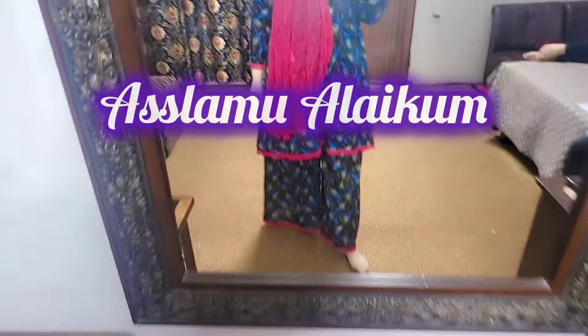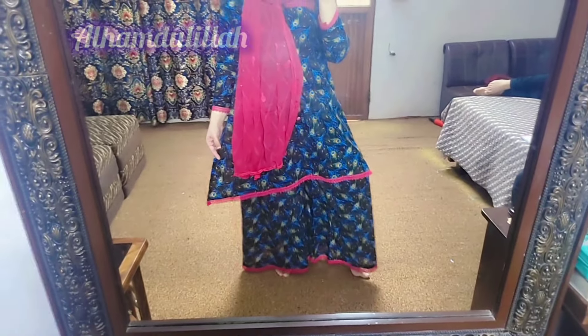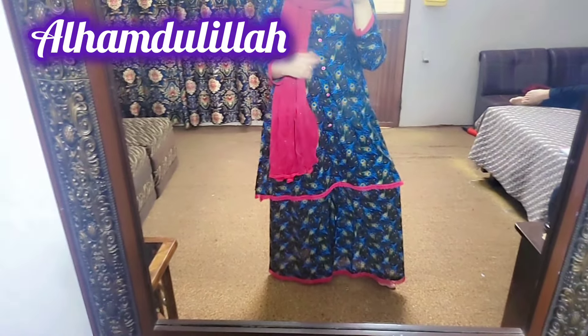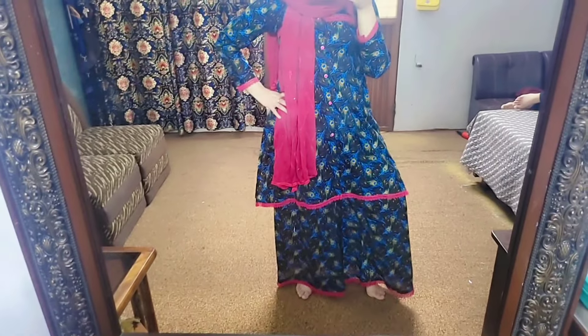Hello everyone, Assalamualaikum! Once again, welcome back to my channel. I hope that you will be fine. Today I have a new dress and made a very different style — tell me in the comment section how it looks. Let's start — today I am going to share a recipe, let's go to the kitchen!